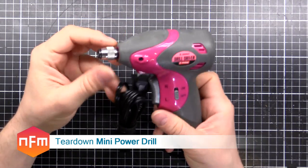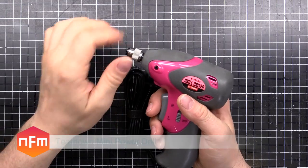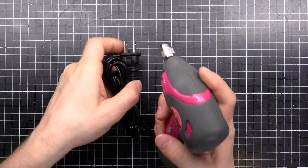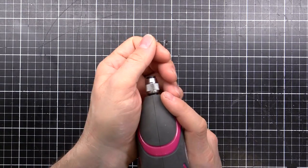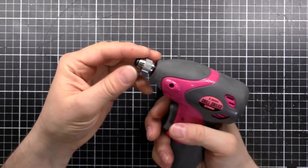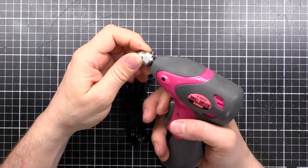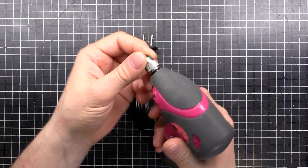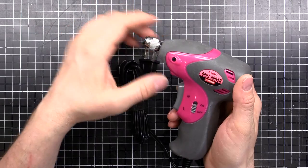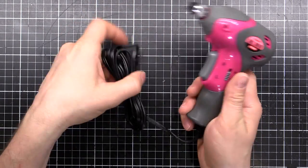I was given this little mini driver by my boss the other day. He was telling me he was getting some tingles off the end — nothing like a major shock, just a little buzz when he would touch the end holding the screw, and he'd lean against something metallic like a server rack. You pull the trigger, it starts to turn, and you feel a little tingle — not really what you want from a plug-in power tool.